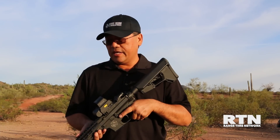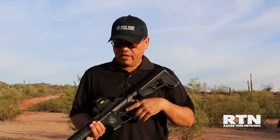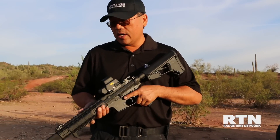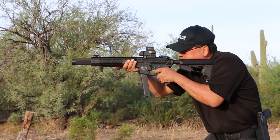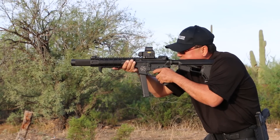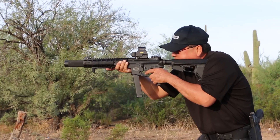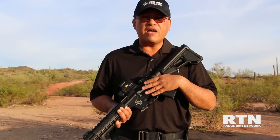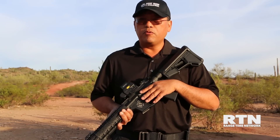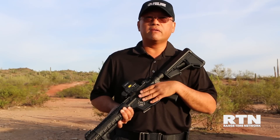So this is our flagship product, the D3-9SD. This is an integrally suppressed 9mm carbine that gives you the familiarity of the AR platform while utilizing a barrel and suppressor system that's really similar to the HK MP5SD. It also gives you the ability to shoot with your Glock mags. Glock firearms are very popular in the law enforcement and civilian community, so we decided to build this platform utilizing the same magazine, so you can go from your sidearm right to a suppressed carbine without carrying additional magazines.